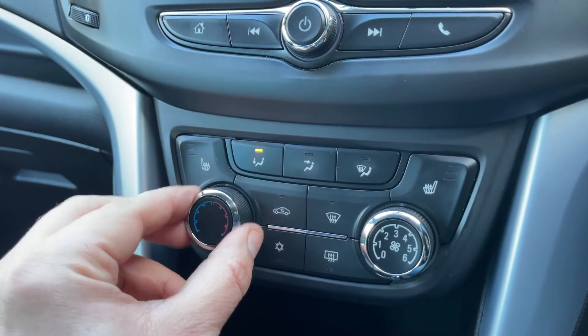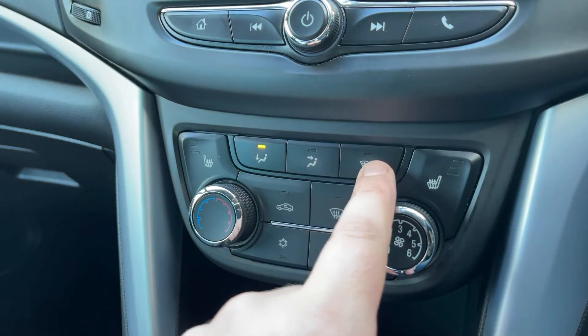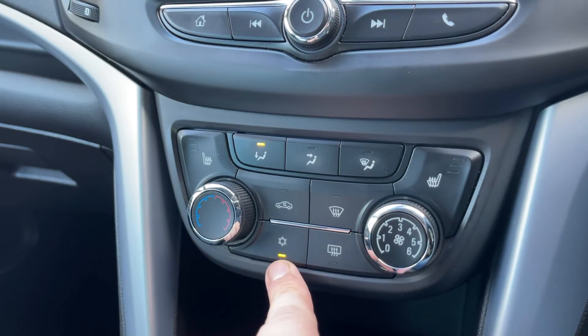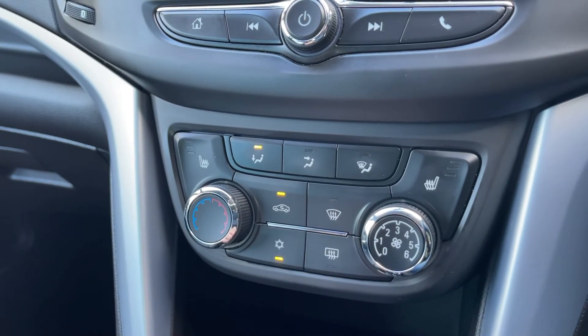Working our way down, we have the main volume for the stereo. We then have the air conditioning, where you can adjust the temperature, the fan speed, and the direction you'd like the air to be distributed. When you're happy with those settings, this button turns the air conditioning on and off. You can also recirculate the air in the car, which is a great way of heating it up or cooling it down quickly.